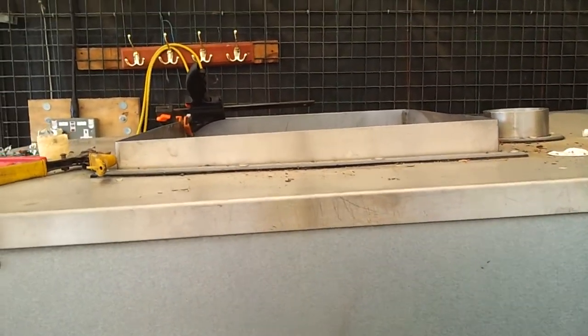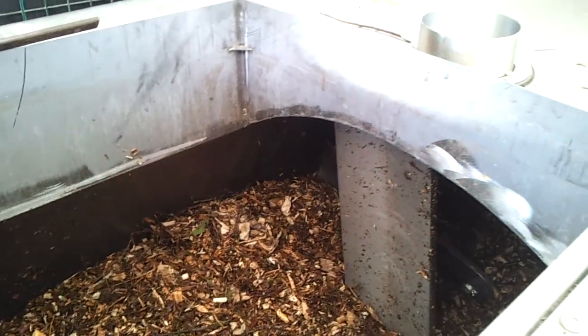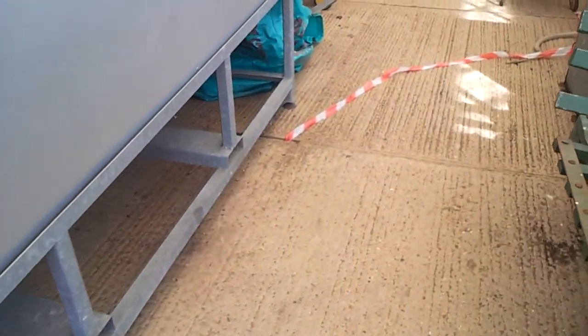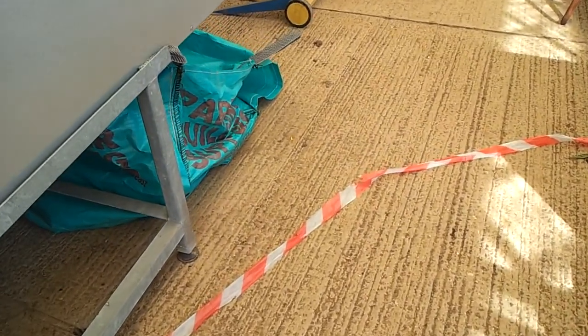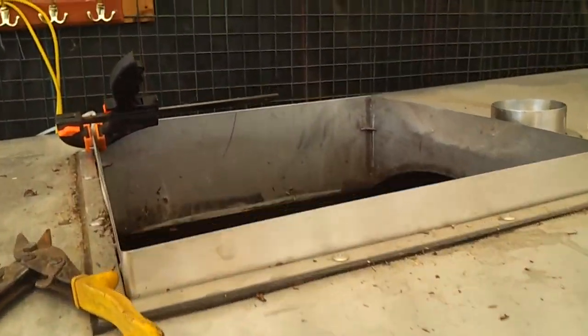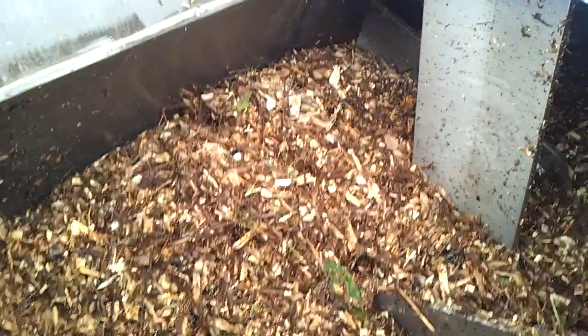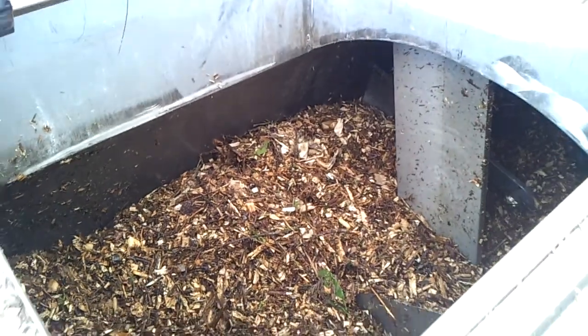I'm expecting the first few bits to come out probably won't be very well composted. But as we build up the material inside and get all the bacteria and any fungi that can survive at that temperature established, it should start to come out a little bit better. I want to get more of a mix — hopefully we can get some manure to add to the wood chip, which should balance out the carbon in the wood chip versus the nitrogen in the manure. Fingers crossed, we'll get some really nice compost.